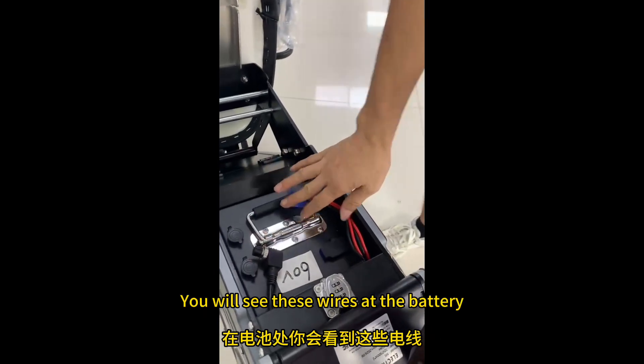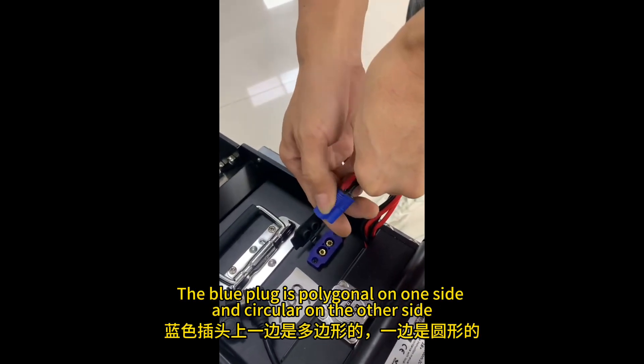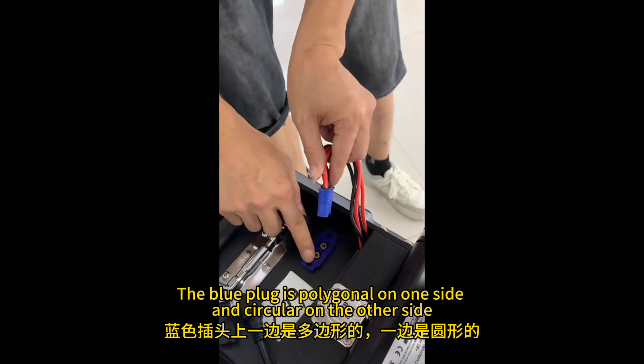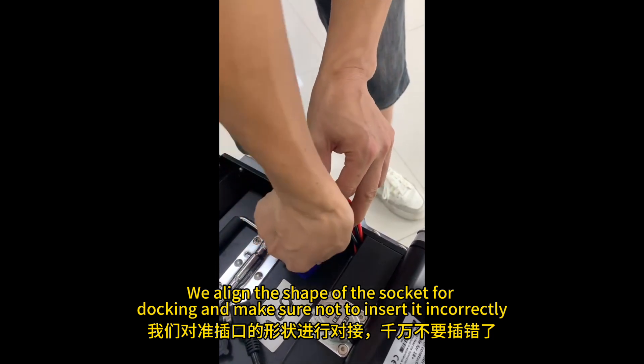You will see these wires at the battery. Let's first connect the blue line. The blue plug is polygonal on one side and circular on the other side. Align the shape of the socket for docking and make sure not to insert it incorrectly.